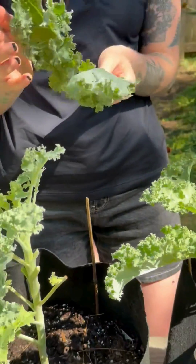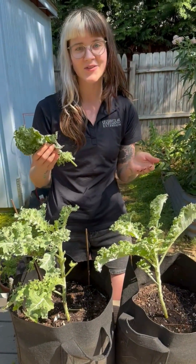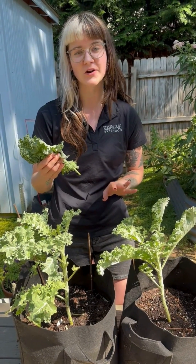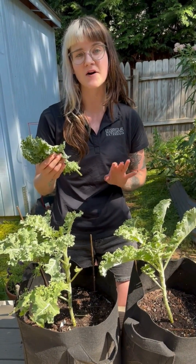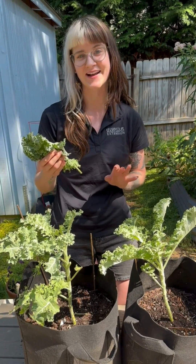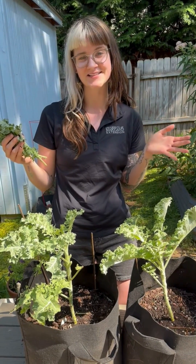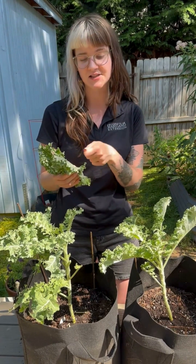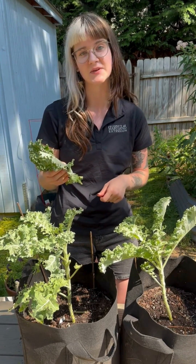When we find these pests on our kale or other vegetables and plants, we do not want to apply horticultural oil or insecticidal soap when it's above 85 degrees Fahrenheit, like it is now already at 10 o'clock in the morning. We recommend strong water sprays on these hot days, spraying off as many of the insect pests as we can.